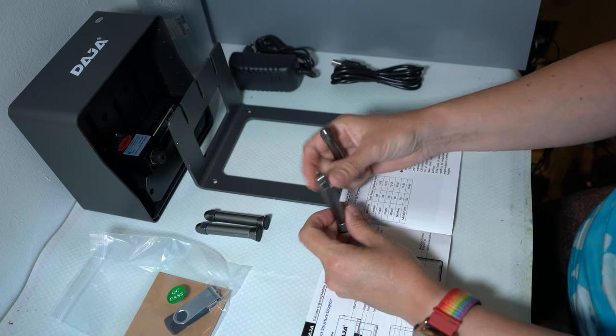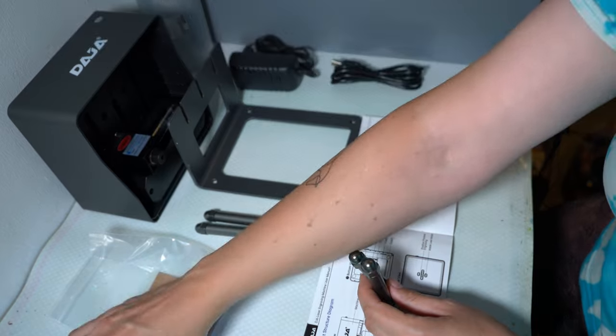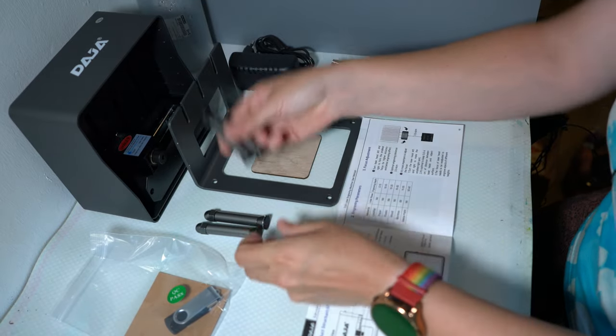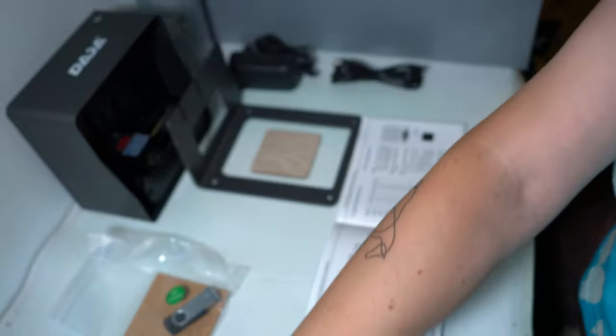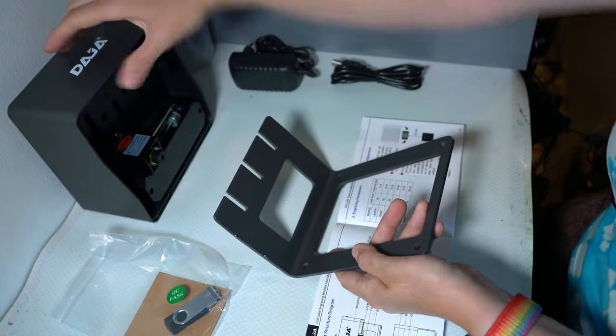This is the base, that's for sure — it has these little soft things underneath. These are the little feet, but I don't think you actually need them if you're going to be engraving on something flat, so I think I'm going to leave these off.